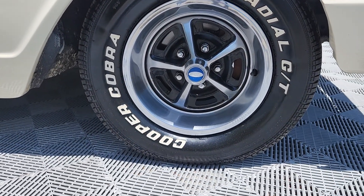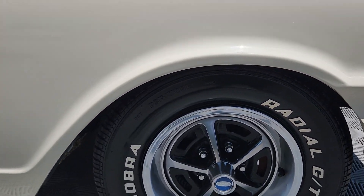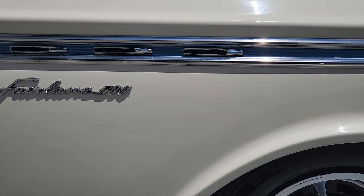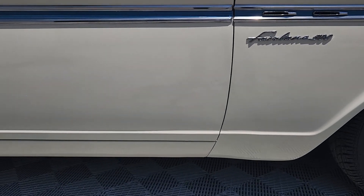The 14-inch Magnum 500s with the beauty rings, wrapped in Cooper Cobra raised white letter tires. Also behind those front wheels are disc brakes.